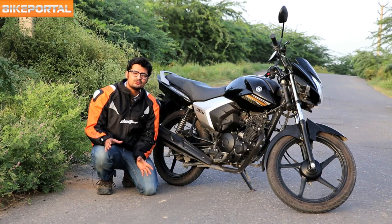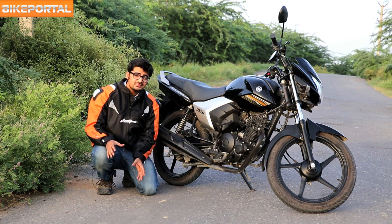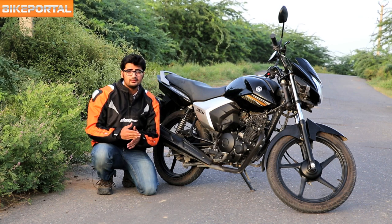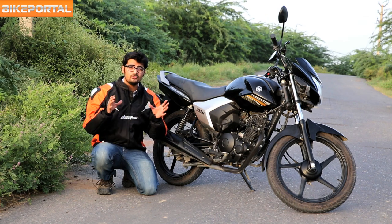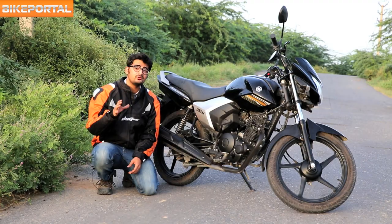It is among the most latest 125cc commuter segment motorcycles, and Yamaha is presenting this bike as the most economical and practical Indian motorcycle. In fact, it is the most easy daily-use bike we've come across, and we will give you enough reasons why you'll agree on that.